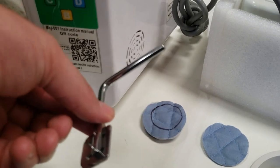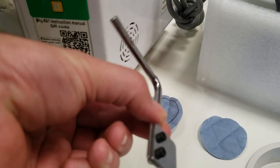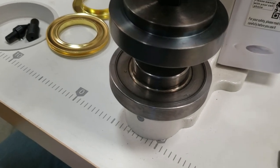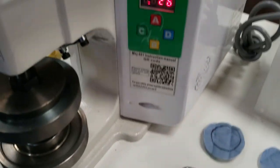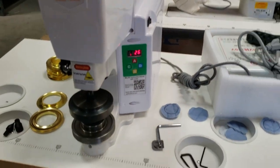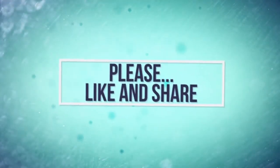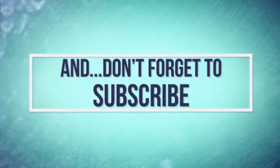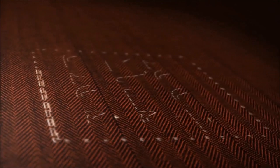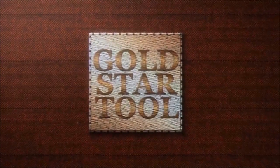In regular cases we would use this finger guard that comes and goes back and forth to ensure finger safety. But in this case, since we made a special die for this customer, we won't be able to use the finger guard. This is again for the model MKJ-601 — thank you for watching, this is David from goldstartool.com. Thank you.